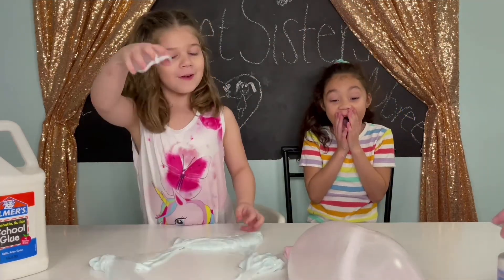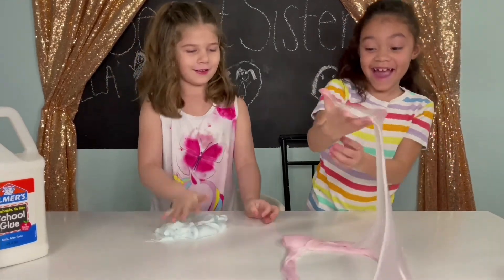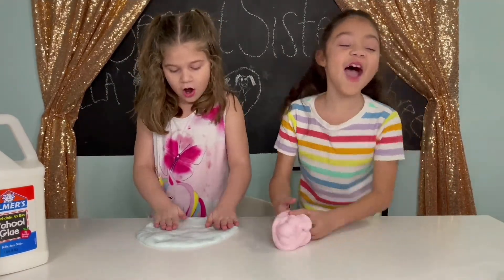Whoa, good job Aubrey! The first big bubble! That is cool! I never, never, never ever do that! Let's make more!